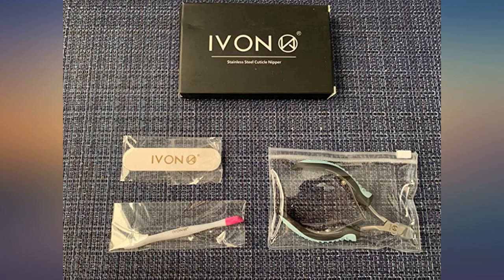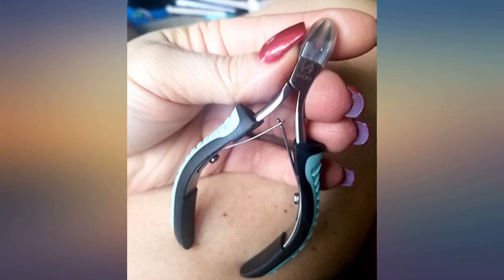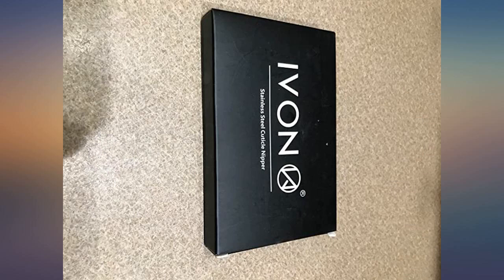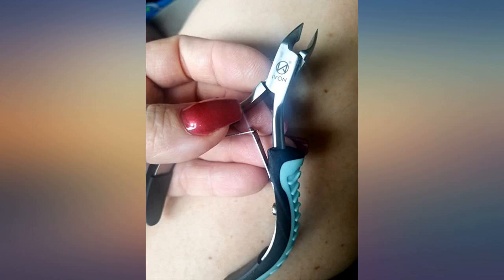Recommended by my nail school — excited to use this. This is a very nice tool. My previous nipper did not have a non-slip handle, and I really like that this does. The blades are very sharp, so you must be very careful, but that's what I wanted, so no complaints.